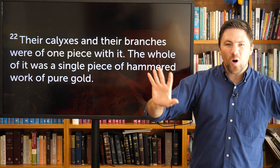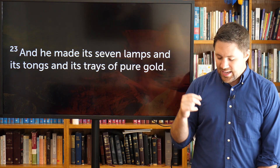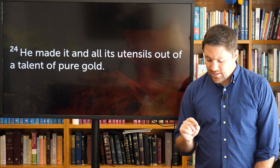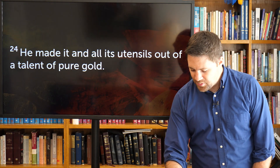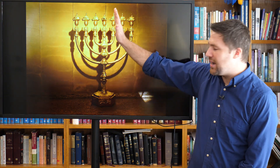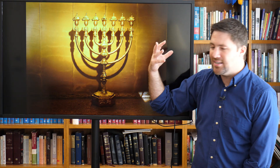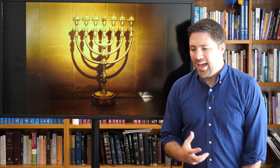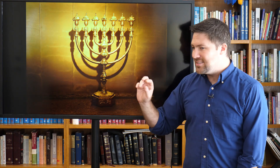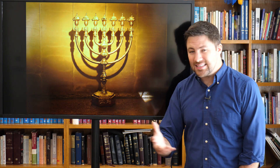Verse 23 says: He made its seven lamps, its tongs, and its trays of pure gold — all its utensils out of a talent of pure gold, which is a massive amount. The lampstand has the primary vertical piece in the middle, with three branches on each side, all one beautiful piece speaking of unity. And it actually kind of looks like a bush — there are flowers, leaves, calyxes, all of it. That's interesting because in Exodus chapter 3, when Moses spoke to the Lord, he was speaking to the burning bush.